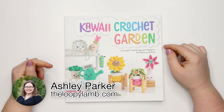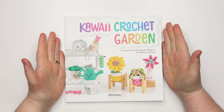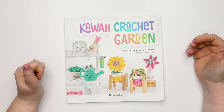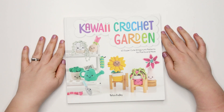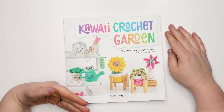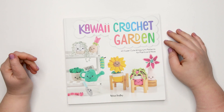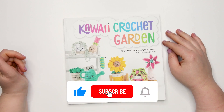Hello friends, it's Ashley here from The Loopy Lamb and theloopylamb.com. Today I'm going to be sharing a review of a new book from David and Charles Publishing called Kawaii Crochet Garden by Melissa Bradley. This book contains 40 super cute amigurumi patterns for plants and more. I'll be going through my experience with the book and giving you a sneak peek at some of the patterns included.